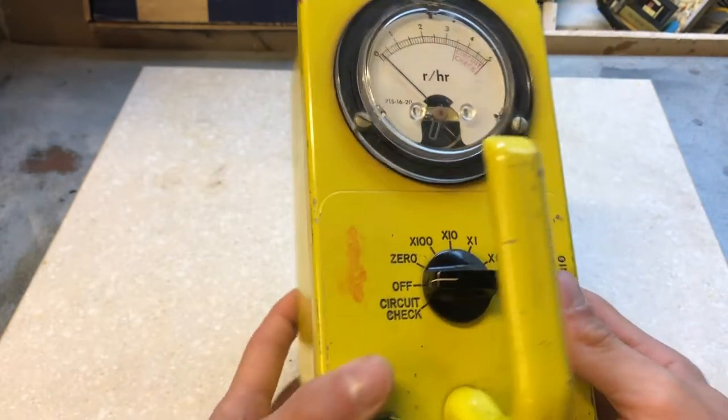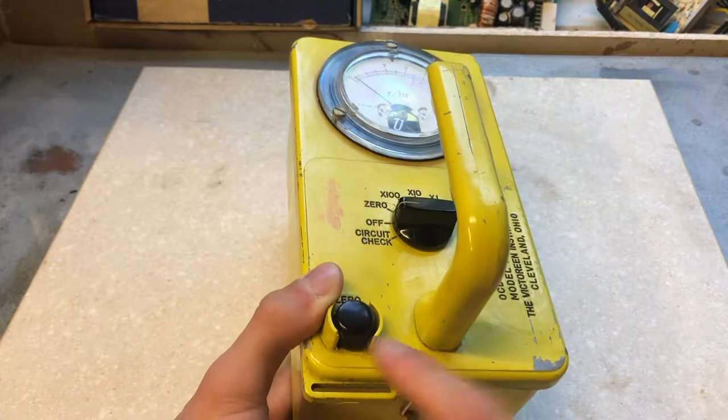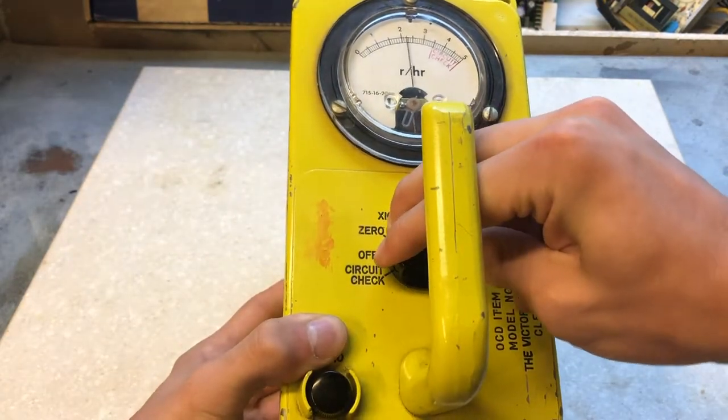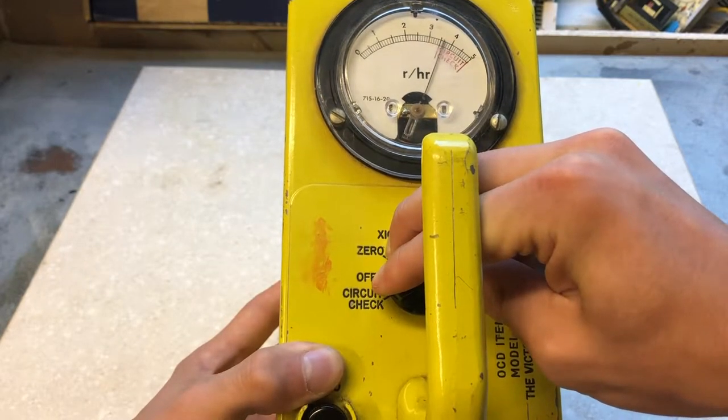It's a very basic device. There's only one dial to control the whole entire device, and one to zero. Here you see, going to check circuit — it moves the dial to the check circuit area. This means all the electronics are good.